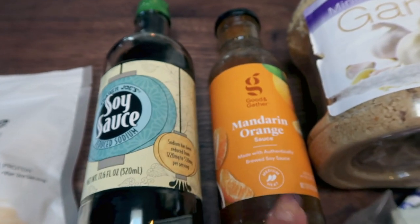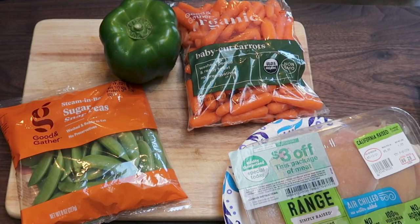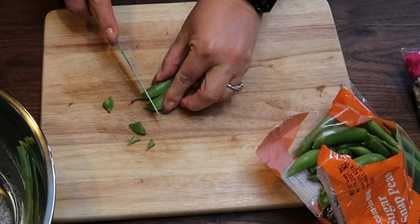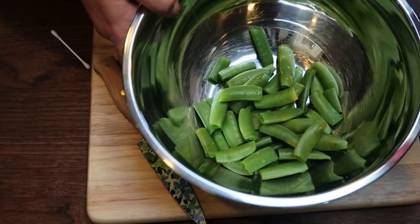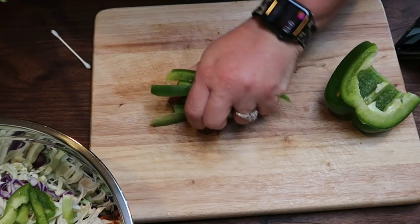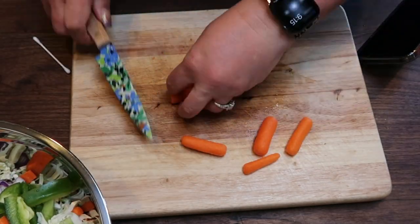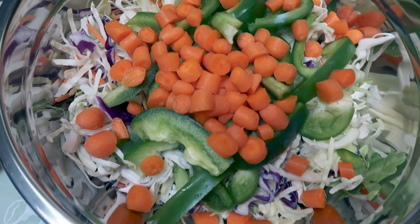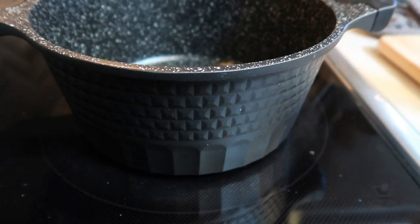You'll also need some soy sauce, some hoisin — I'm just using a mandarin orange sauce I have in my fridge — minced garlic, cornstarch, and some oil. We have a lot of chopping to do: I'm going to cut the ends off of the snap peas, dice up the bell pepper, dice up the carrots, and dice up the chicken.